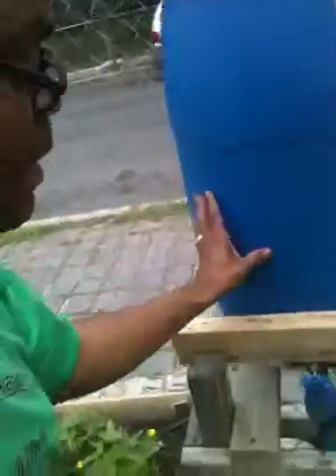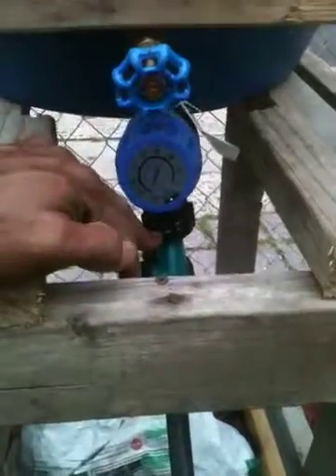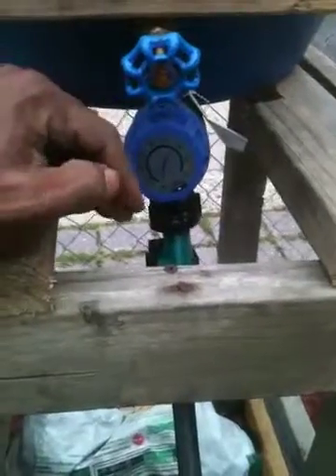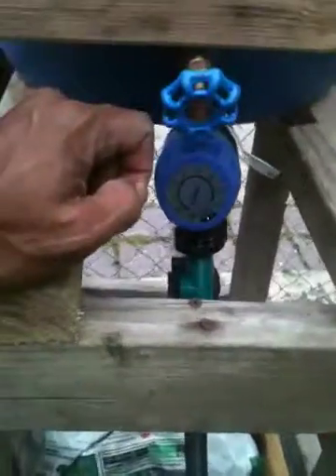Most of the water I have to bring and put into the barrel myself. I got the barrel from my dad, drilled a three-quarter inch hole, and inserted the spigot — pretty much just hand-tightened it. I got the timer and the tee from Lowe's, and it was really inexpensive. This whole setup here is probably less than 20 bucks.